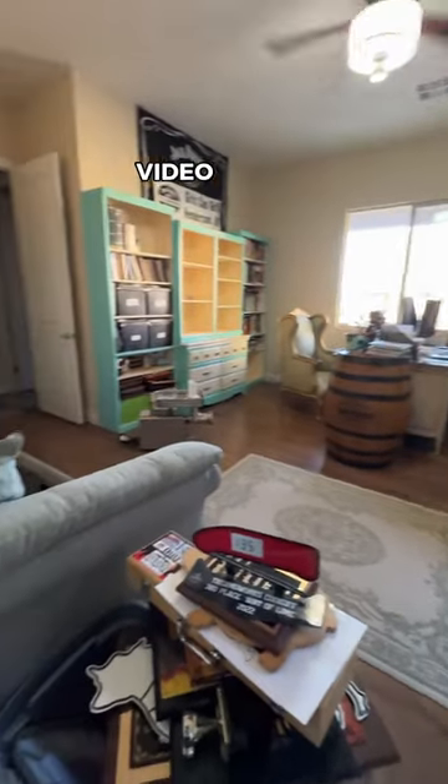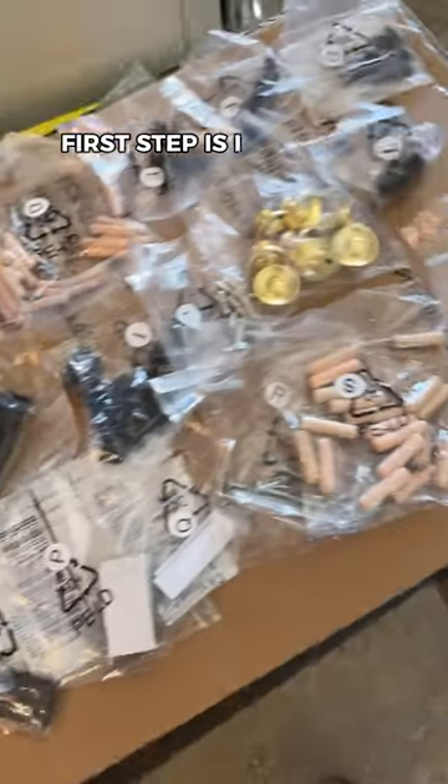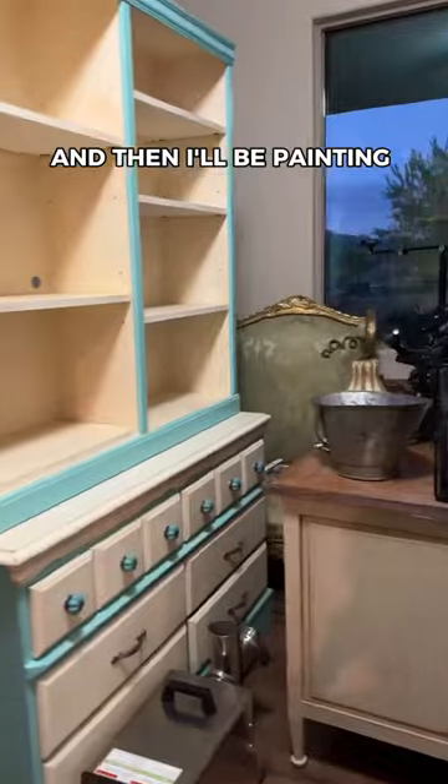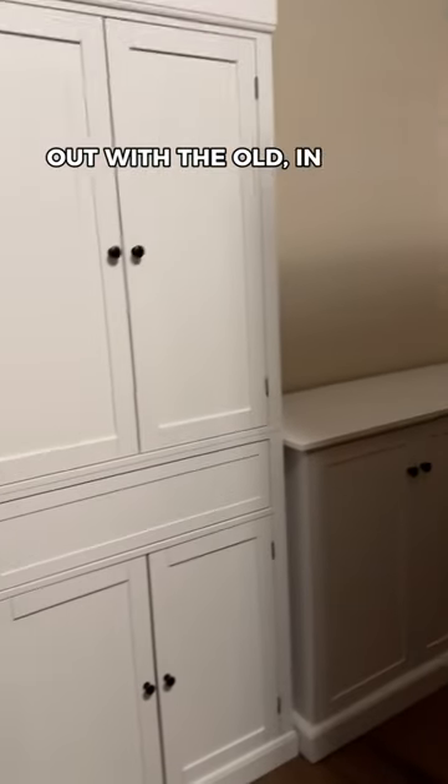It's time to transform my messy office into an indoor video studio. First step is I picked up some new furniture on Amazon. I've got to assemble it all and then I'll be painting it later — out with the old, in with the new.